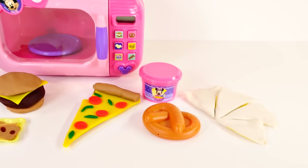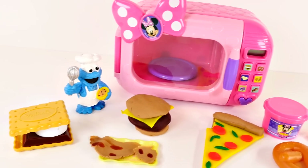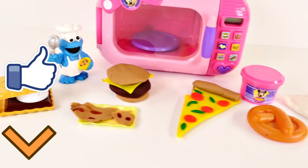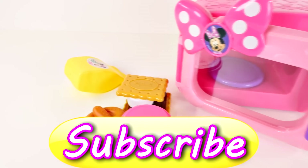That's all for today's Minnie Mouse Marvelous Microwave set! Be sure to leave me a comment and let me know what your favorite food to put in the microwave is. If you'd like to see more videos with Minnie Mouse and Cookie Monster, click the like button, be sure to subscribe, and as always, thanks for watching!